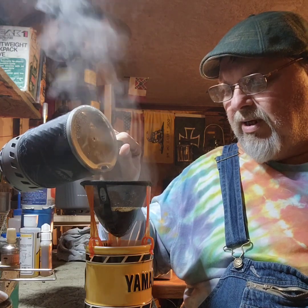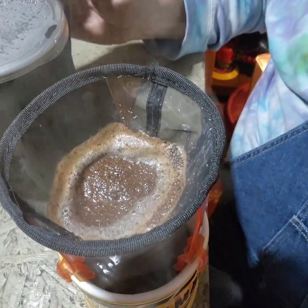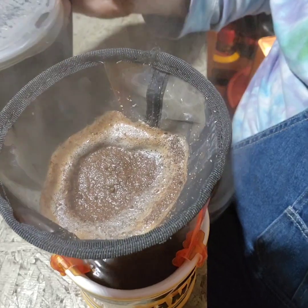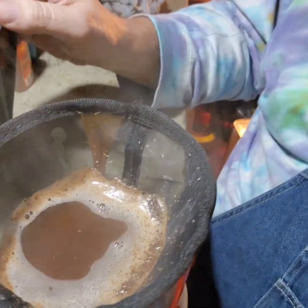It seems like it's taking longer, and it is — I'm trying to really let it get the flavors, take its time, get the good flavor out of it. There's still liquid on top of the coffee, it's draining real slow. That's all the water we got — it don't just rush through. Let's shake it a little bit.